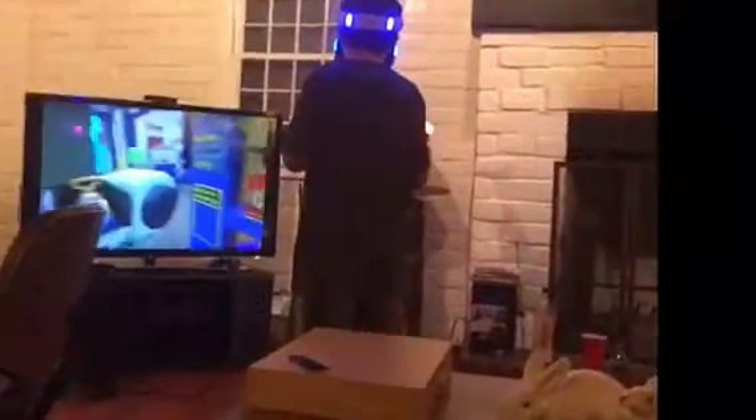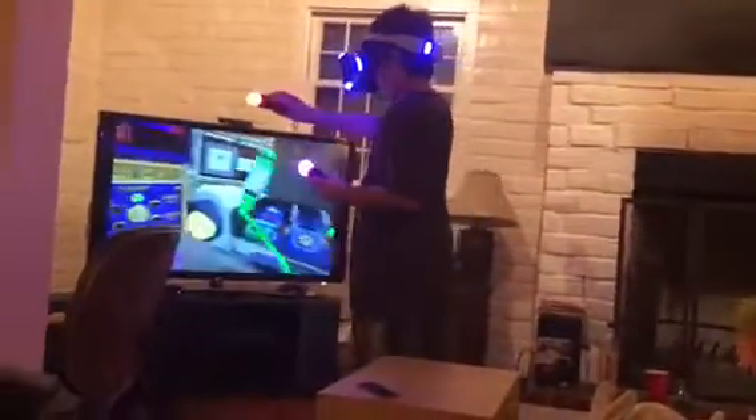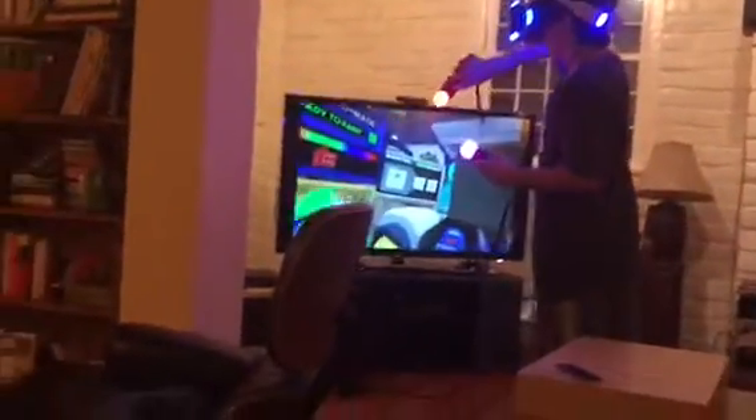Okay guys, so today we will be doing the VR — virtual reality — and today we are going to do the Job Simulator. Yeah, let's do this! So Joseph, tell them about the VR.